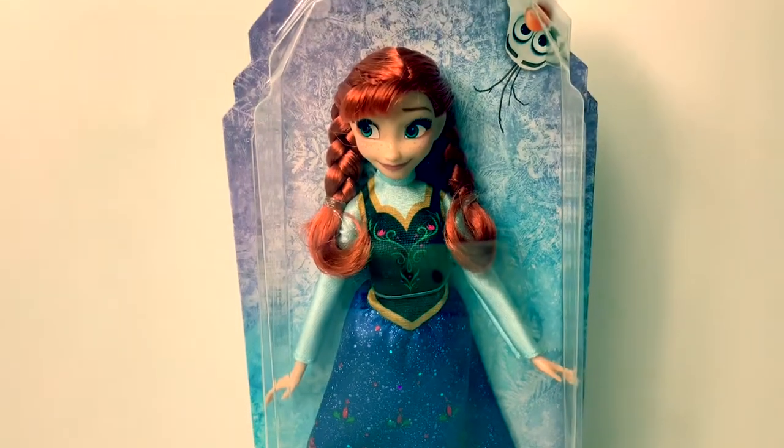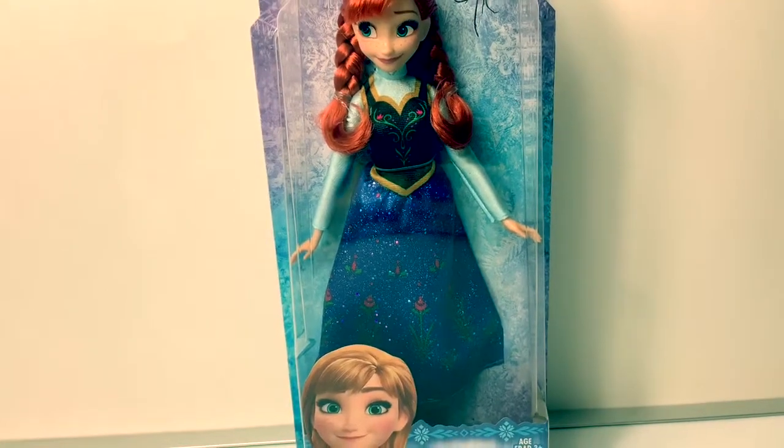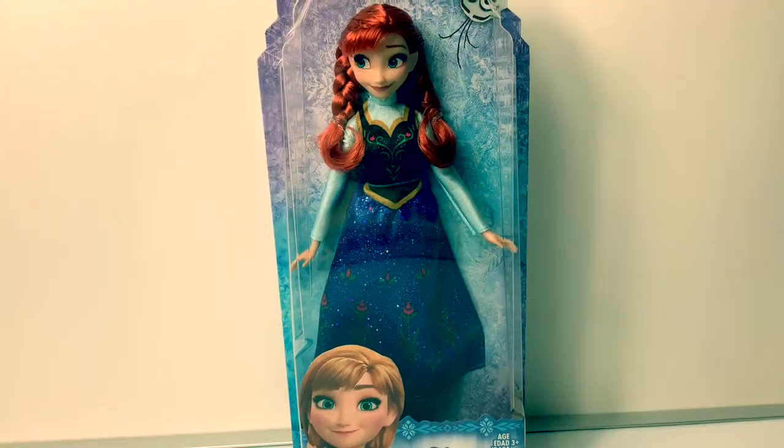Hello friends, hola amigos, and welcome to Fun Toys Mundo. Today let's open this Disney Frozen Princess Anna doll.